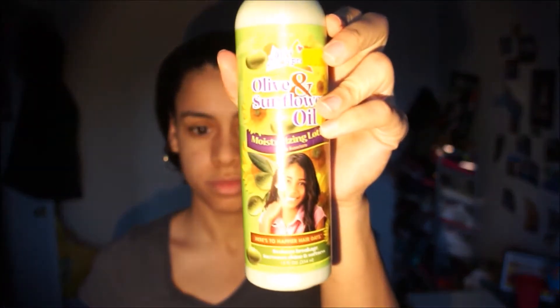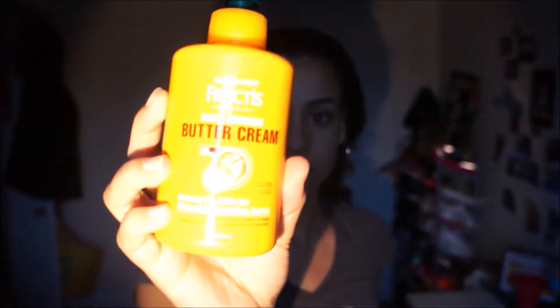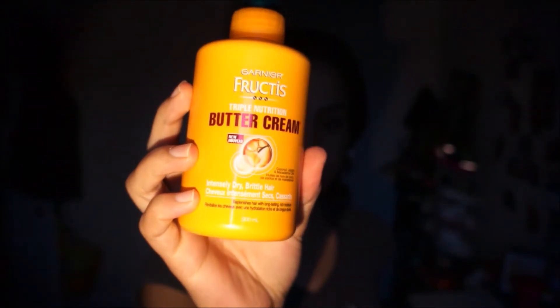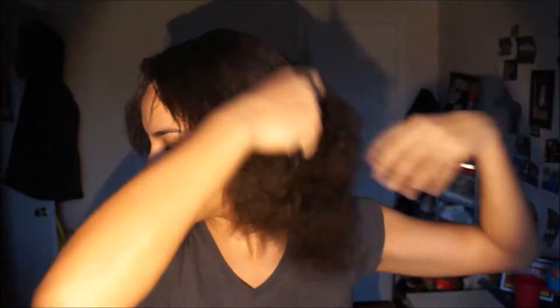I'm gonna start by putting two products in my hair. The first one is a moisturizer and the second one is a buttercream from Garnier Fructis. You'll find a link for the products in my description box.